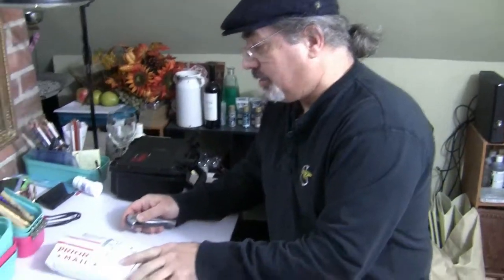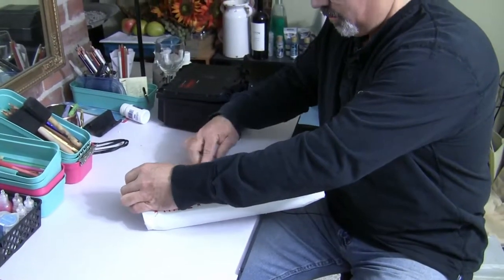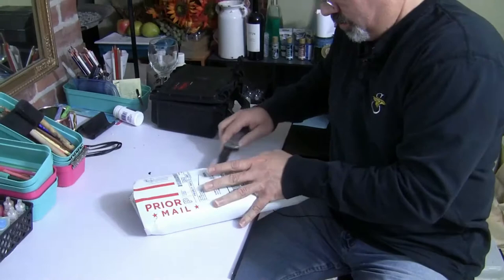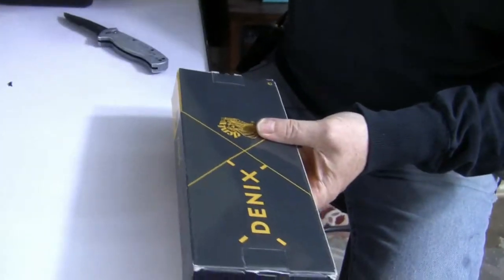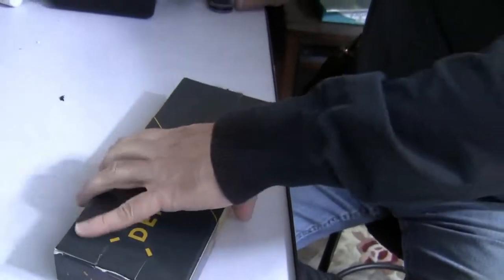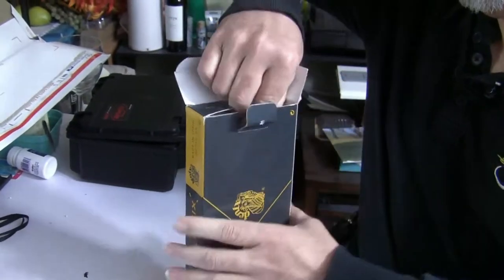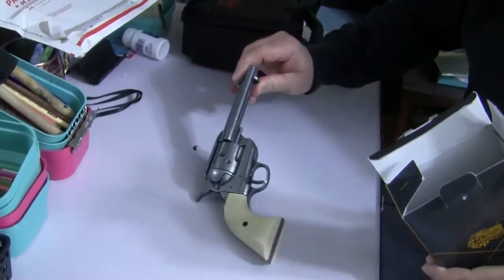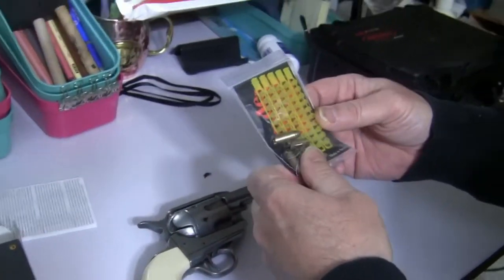So I ordered this six shooter from a place called Replica Dungeon and we just got it in the mail. So what I'm going to do now is I'm going to open this up. Alright, pretty nice box here. Alright — look at that, that's sweet, that is nice. Alright, comes with bullets, and the caps.